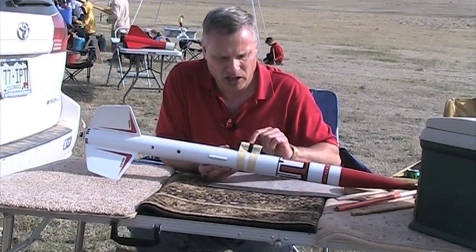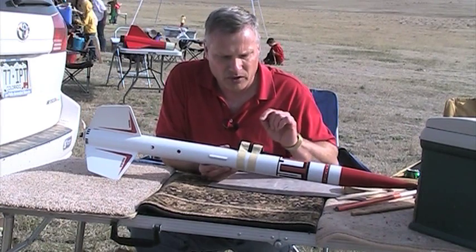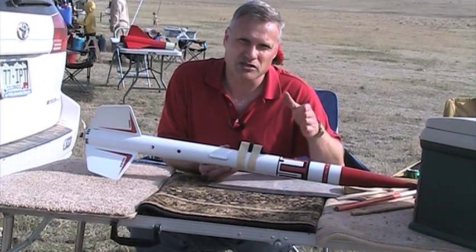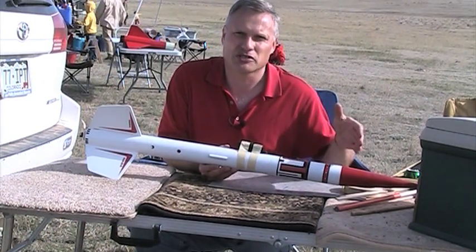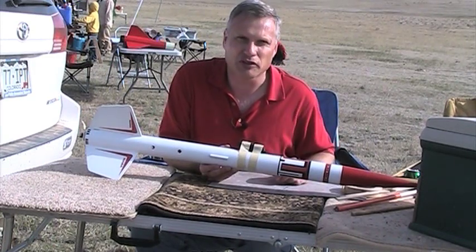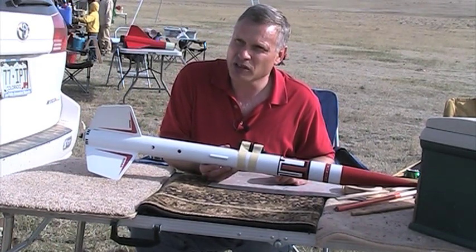Now it can record multiple scenes, so you can just start and stop, start and stop. You can do that all day long and at the end of the day you can download the data, or you can download between flights. So that's ready to go.